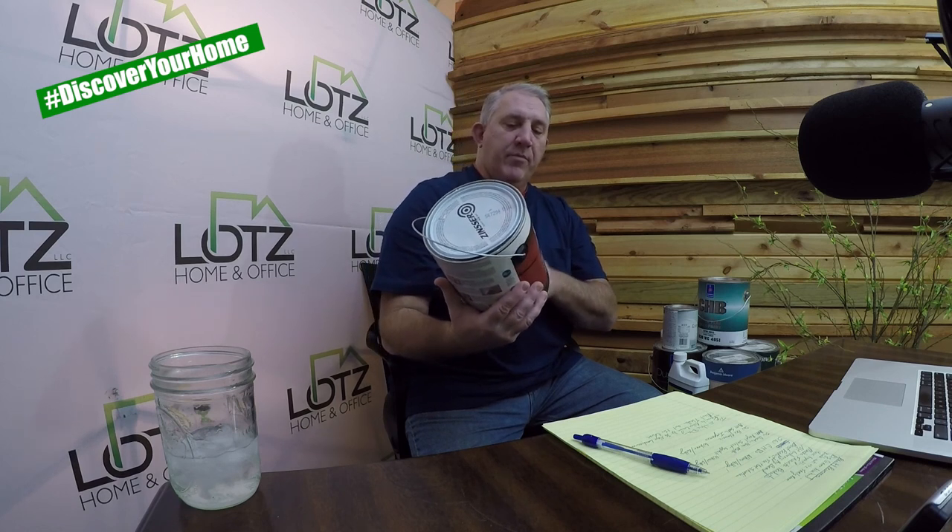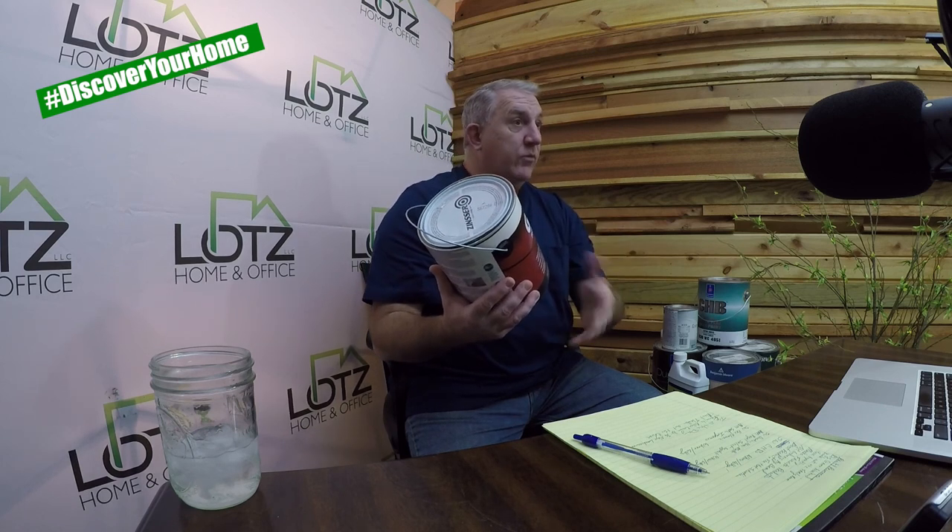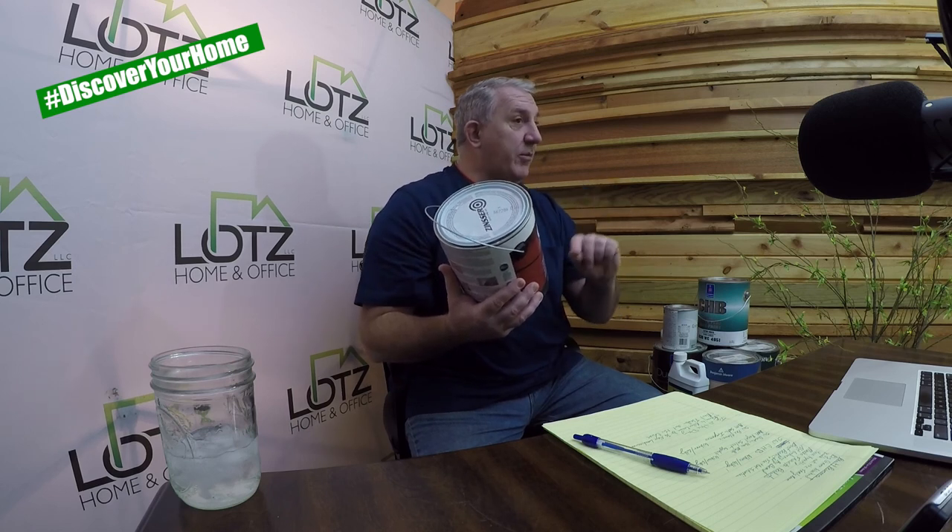Let's talk first about primers. Let's say you've gone and had some wallpaper up in that family room, stripped it down, and you're having some issues with the wallboard face coming down. There's a primer I exclusively use in that situation — especially when taking down wall covering and there's either wallpaper residue or a really troubled surface. I like to use a product by Zinsser called Guards. It is a water-based problem surface sealer.